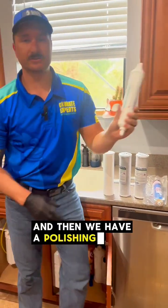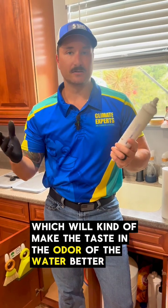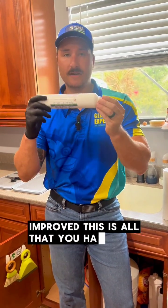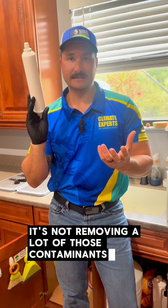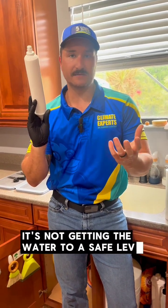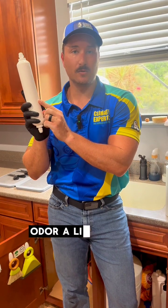Then we have a polishing filter — carbon — which will make the taste and the odor of the water better, improved. This is all that you have in your fridge filter typically. It's not removing a lot of those contaminants; it's not getting the water to a safe level. It is just removing enough chlorine to make the taste and odor a little bit better.